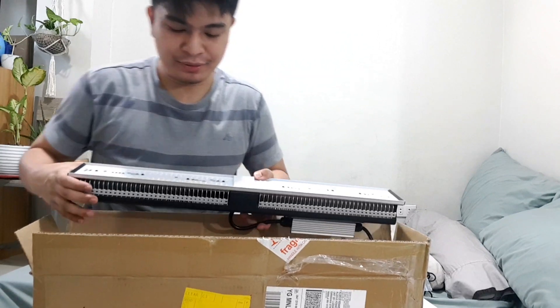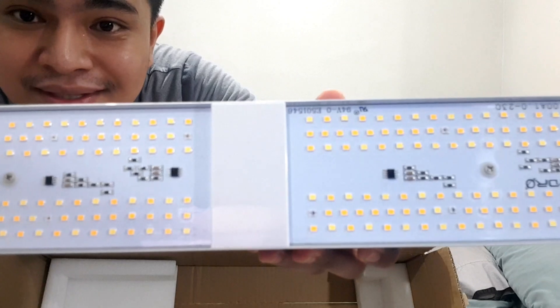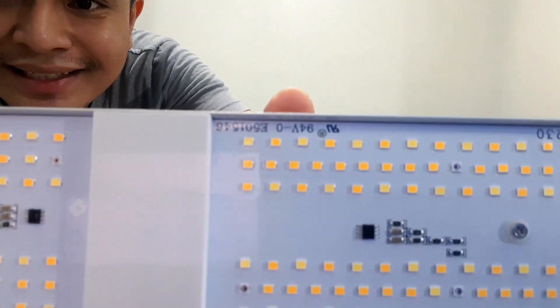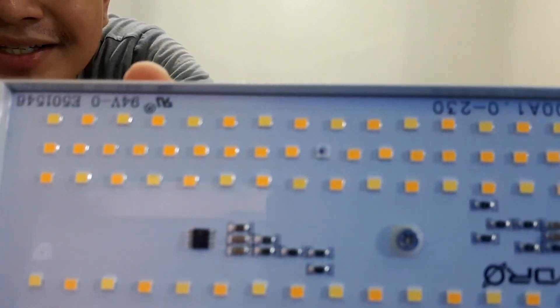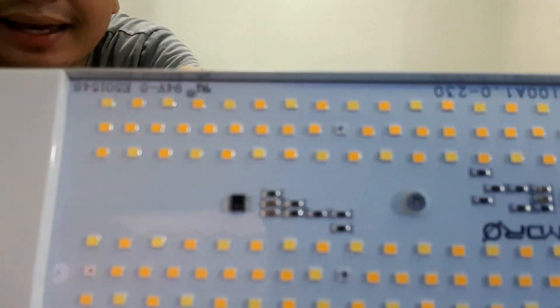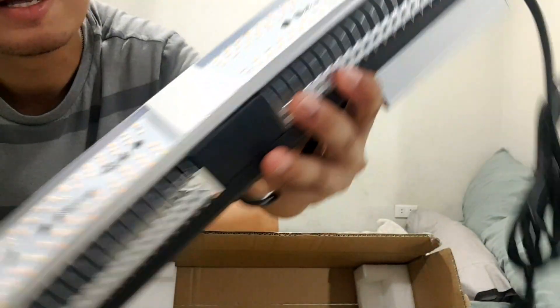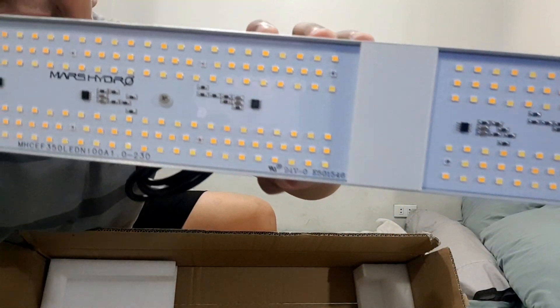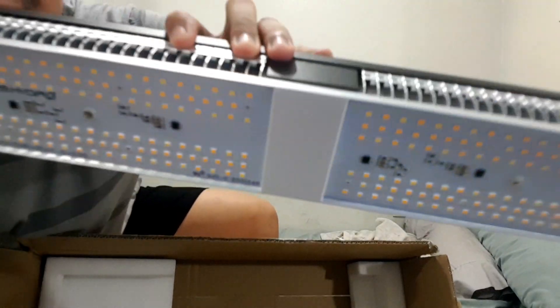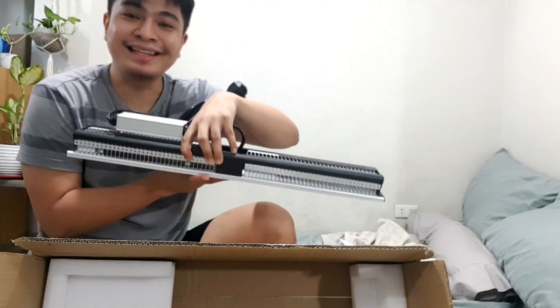Here's the grow light — and it's different and better in quality than those I found online. These diodes are really interesting because they appear to be coated to make them water resistant, if not waterproof. Here's the Mars Hydro SP150 LED, and it really is lightweight.